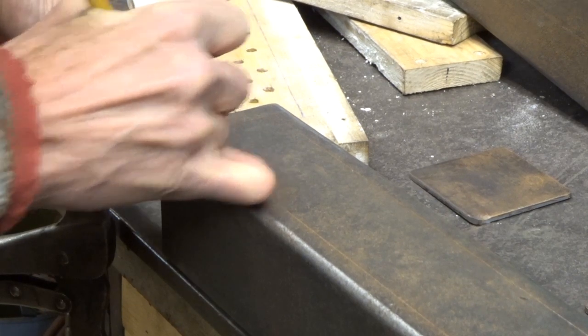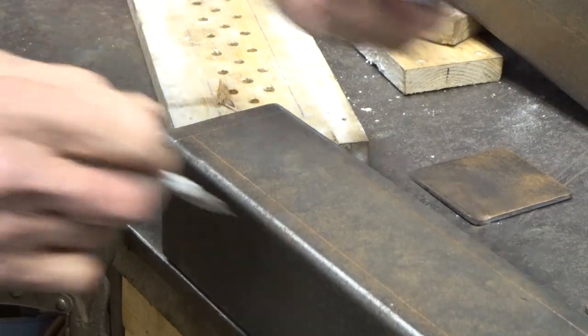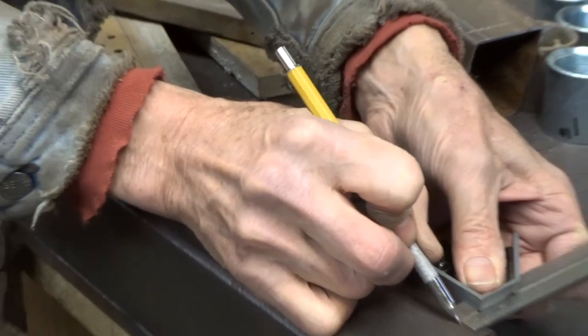Here the three inch square tube is being scribed a half inch in from each of the four edges to mark out the area to cut out for the manifold.